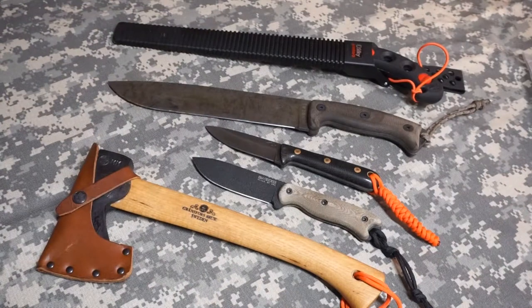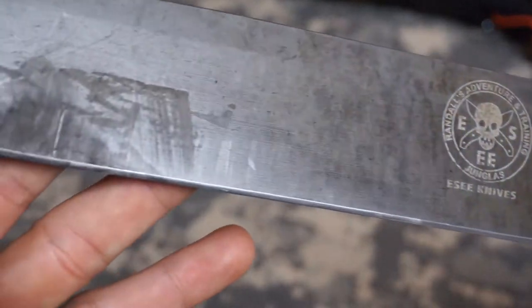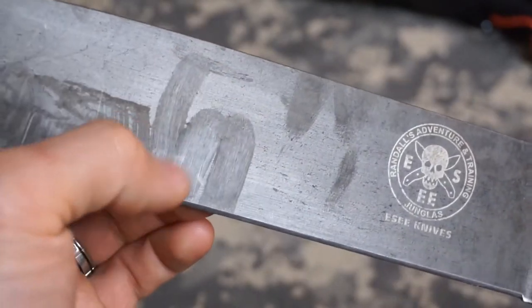I use Frog Lube on all my blades and all of my outdoor wilderness tools to maintain them in proper working condition. I'll apply the Frog Lube to all the metal parts, sometimes the handles. I'll use it on carbon blades, I'll use it on stainless steel. Taking a quick look at my Condor Hungiling, if you look close you'll see there are fingerprints all over it — because when I store my blades I store them in a heavy coat of Frog Lube so I don't want any moisture reaching the blades while they're in storage.